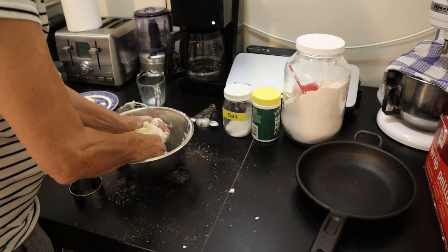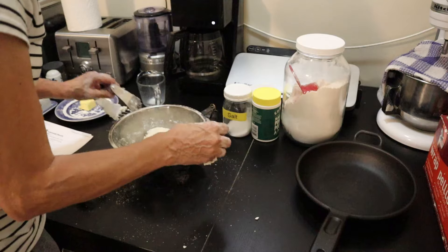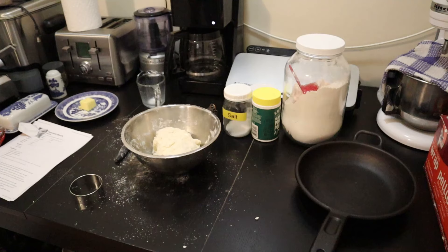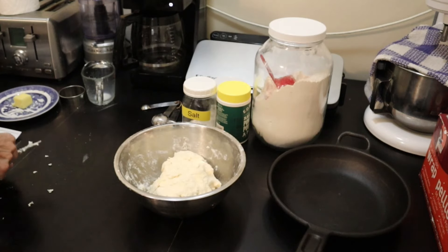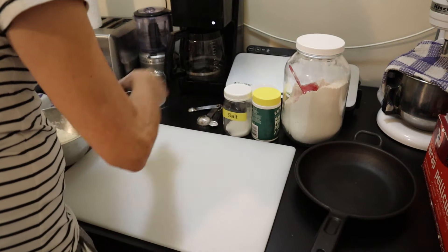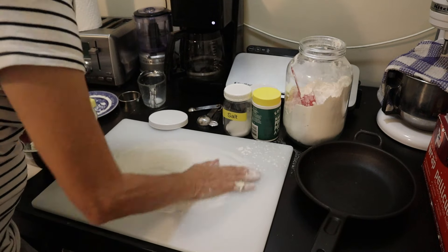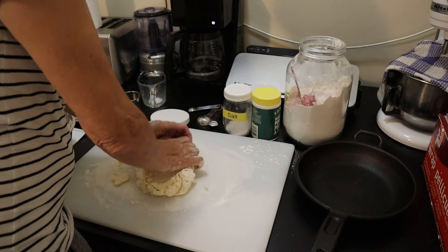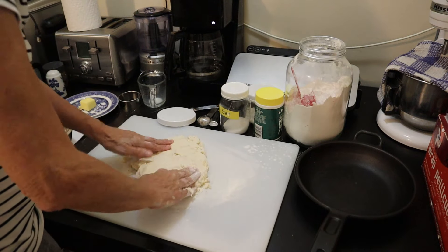Now I'm just going to get a cutting board to lay this out on. I'm going to wipe the surface down and I'll be right back. I do like working on a clean surface personally. Got my cutting board - I'm going to flour it.